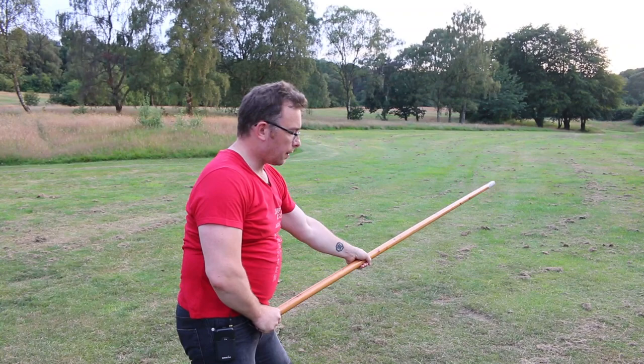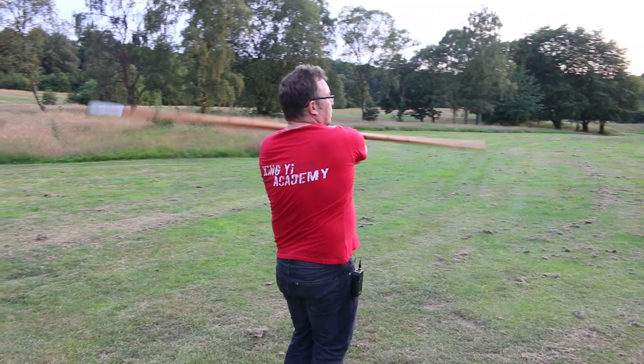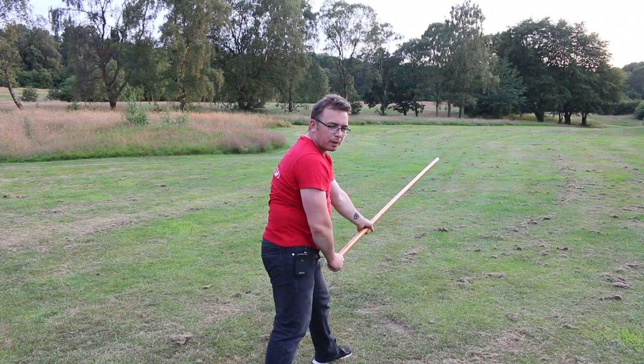From the start I chop down, then I overturn, extend. I'm going to step past here and bring the rear hand into the center of the spear, overturn, and then as I step forwards I reach for the bottom of the spear and then come down and chop.